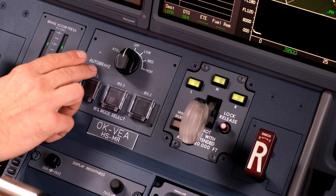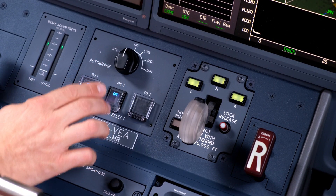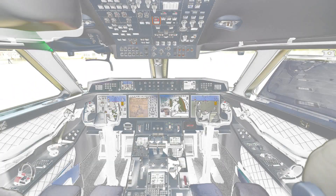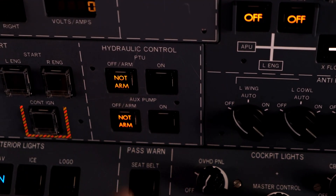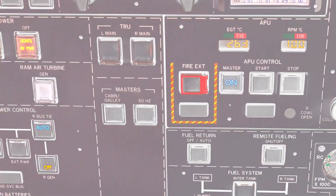Select all three IRS's to off. Select auxiliary pump and PTU to not armed. Both masters off.